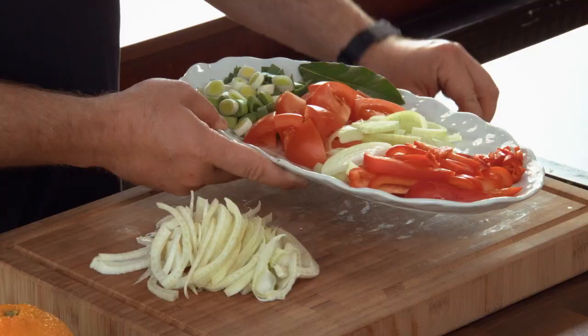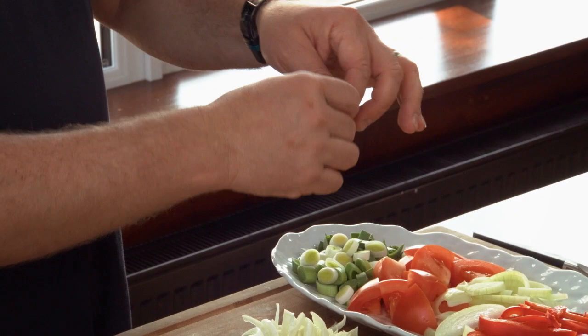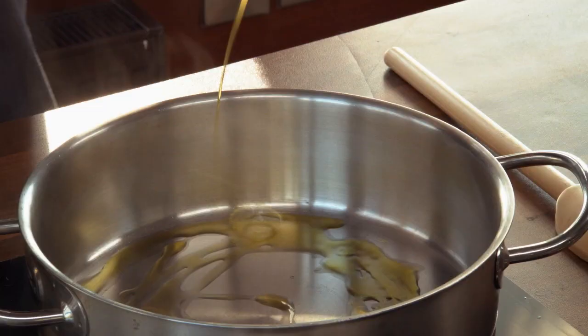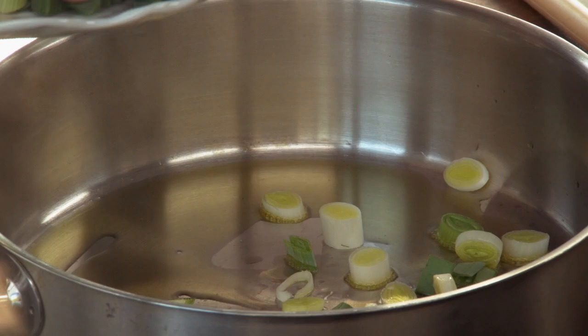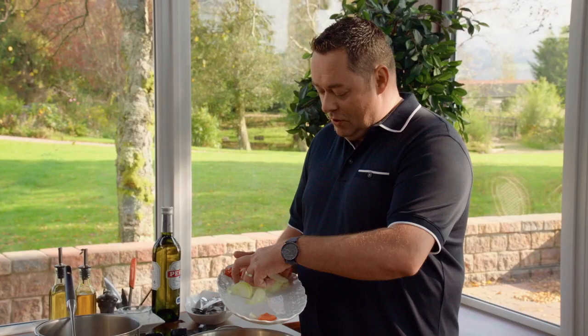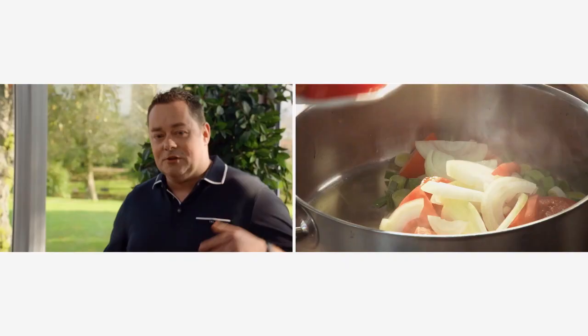So we need to get our base done. The herb I'm going to use first of all is bay leaf. I'm going to just tear that to release the flavor. You've got to be careful with bay leaf because it's a lovely aromatic herb but too much of it can overpower. A good slug of rapeseed oil, or you can use olive oil. Then we're going to get all our lovely vegetables in here — some leeks, these are little baby leeks, regular leeks are fine, just make sure they're washed, your tomatoes, your onions which are sliced, and then some peppers.